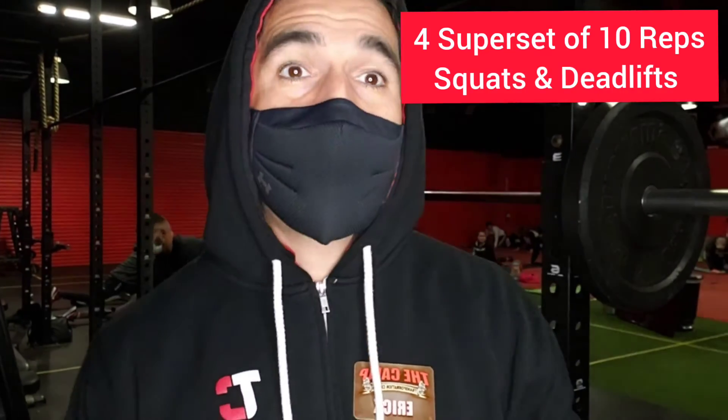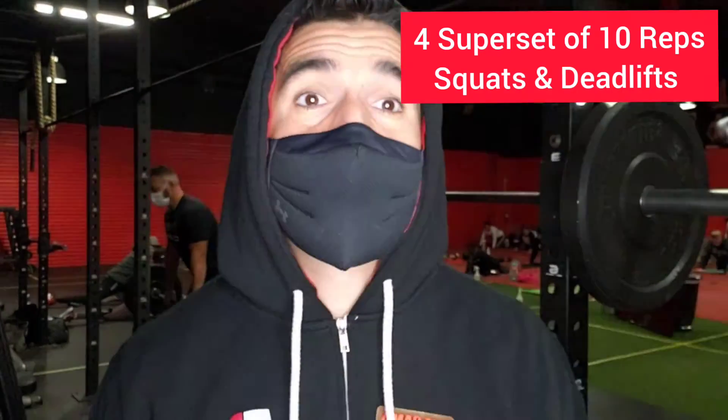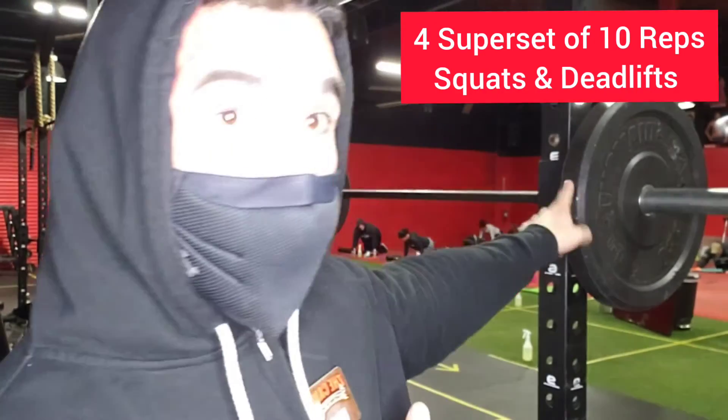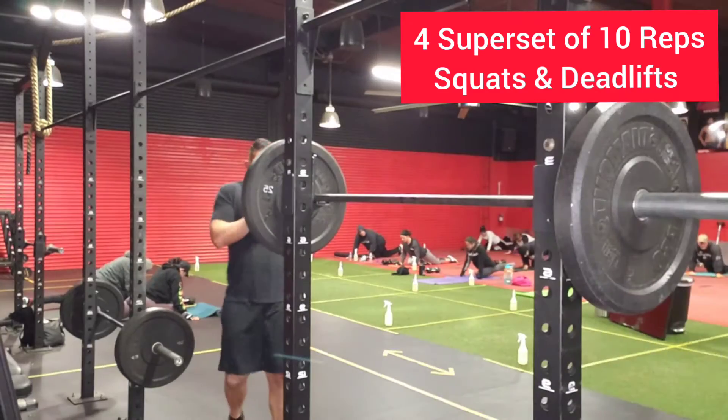Alright, gonna record a little workout. We're gonna do four sets of ten reps and we're gonna superset the squats with the deadlifts. So let's go ahead and get it.